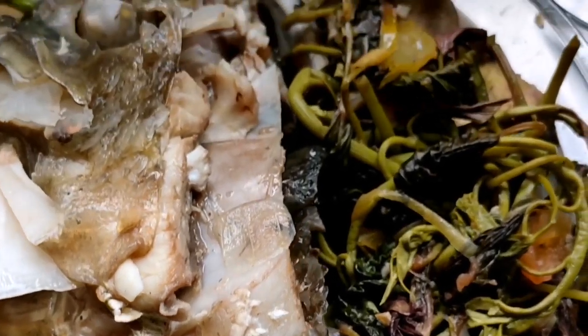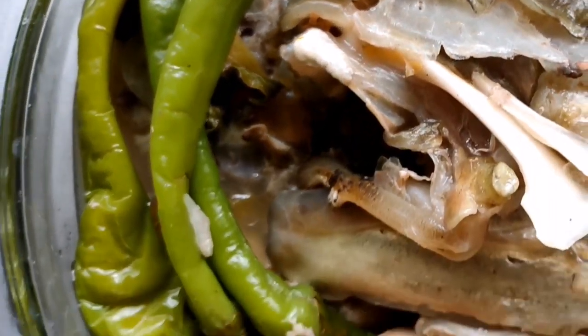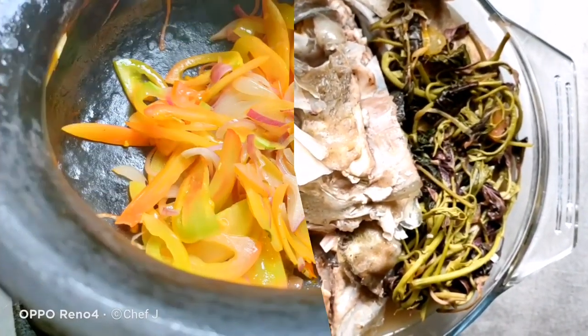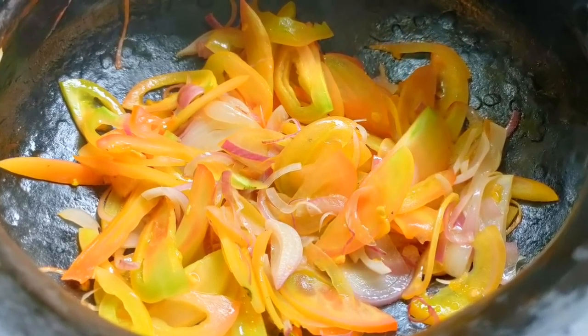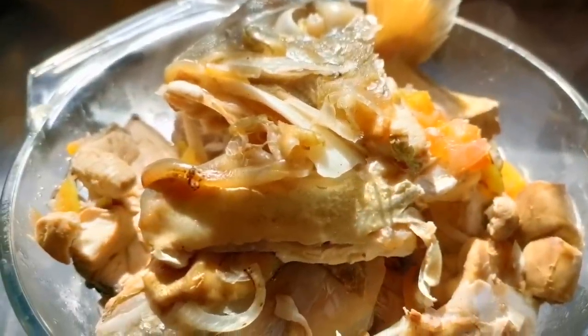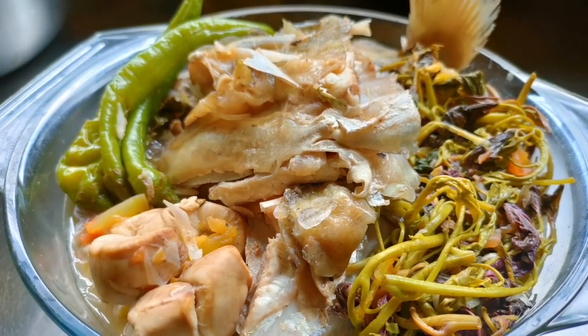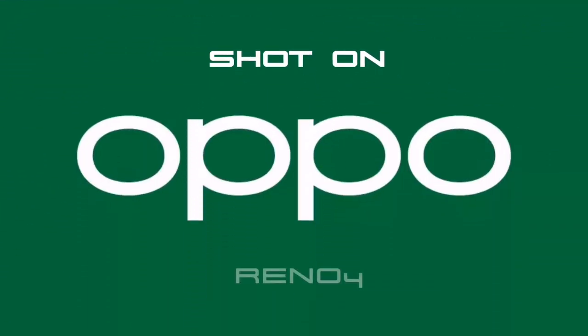Yes! Ready na yung talakitok natin. So let's add our payaman ingredient — our green hot chili pepper. And our not so payaman ingredient — talbos ng kabote. Nice! Submerge din natin siya ulit. And I'll wait for 2 to 3 minutes.